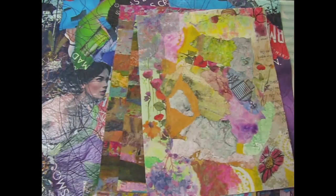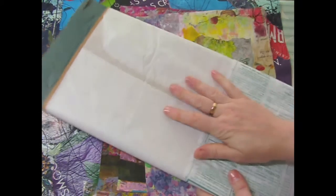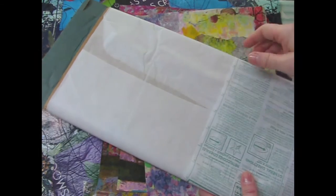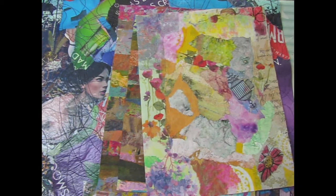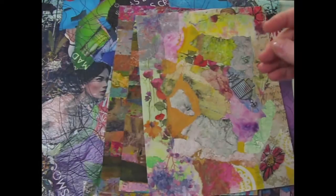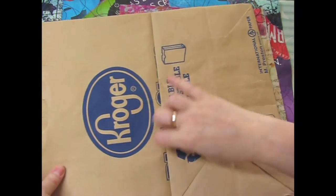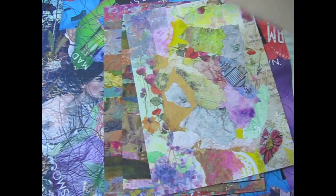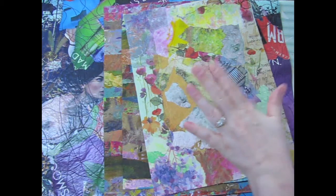They usually have a separate rack at the fabric store for their interfacing - it'll have the fusible Wonder Under interfacing and then just the regular interfacing and lining stuff you use for sewing. It's a little more expensive than plastic wrap, but it's sturdier and more reliable. You're also going to need some parchment paper, which you can get at the grocery store or Walmart over where they have the foil. Or you can use grocery sacks or even some craft paper - that brown paper - just something like that to iron over.